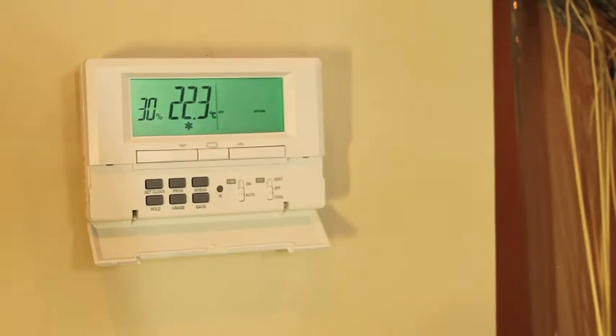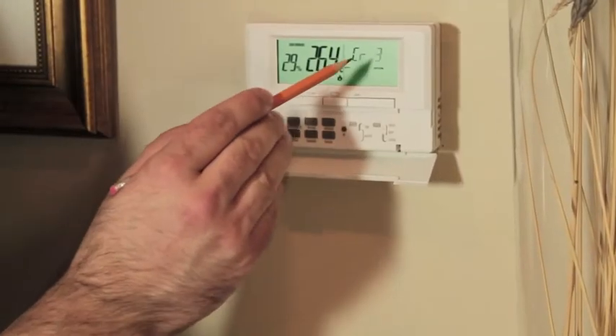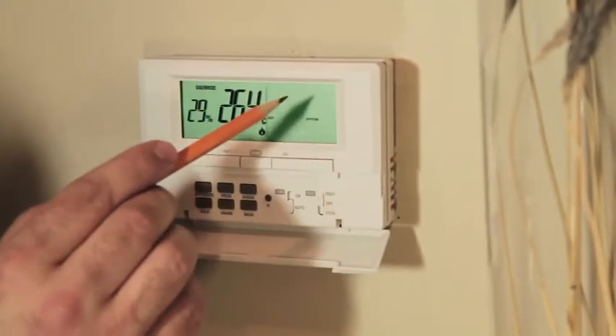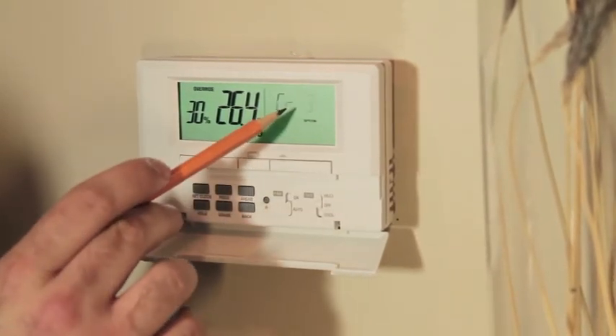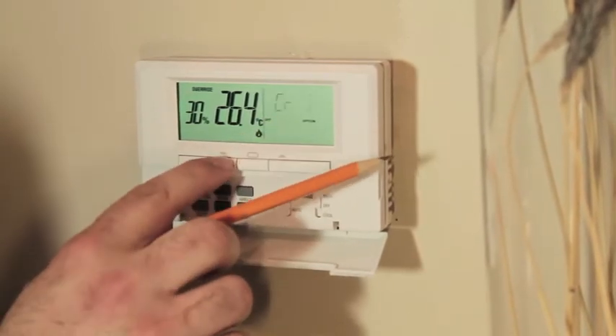The next option is the cycle rate. The default cycle rate appears as CR3, which is normally a good setting for most gas or oil furnaces. The higher the number beside the CR, the shorter and faster the cycle rate. CR4 is an excellent cycle rate for electric furnaces, and CR3 is an excellent cycle rate for gas or oil forced air furnaces.